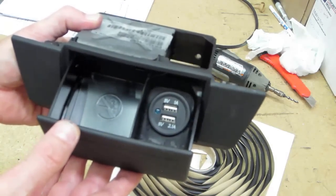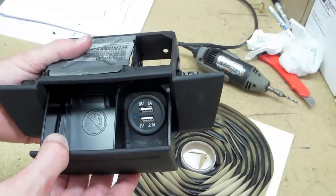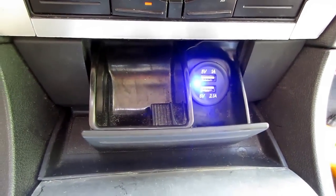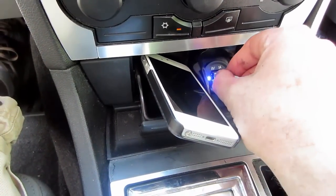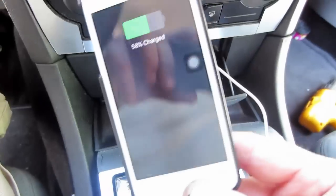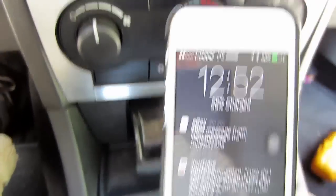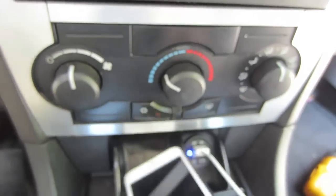I'm going to go finish installing this in the car by plugging in my device and living the good USB life. Look at that — there's where it's closed, voila, open and there it is. Doesn't it look great? Just for you haters — somebody's going to say it doesn't work — I'm going to show you. There's my plug for my phone — and there you have it, charging. Nice, so there you have it, installed.